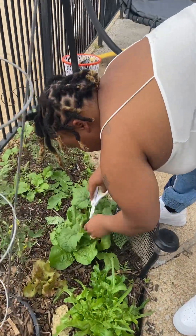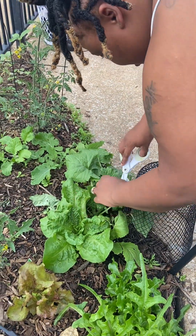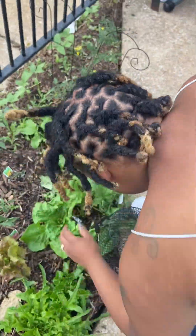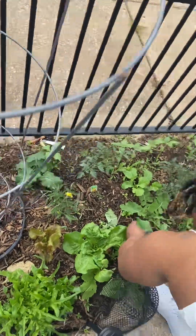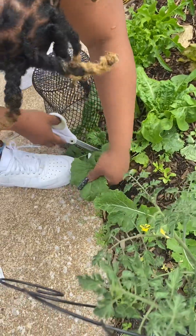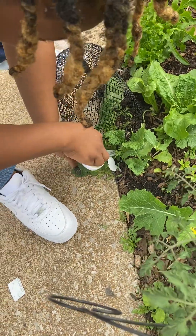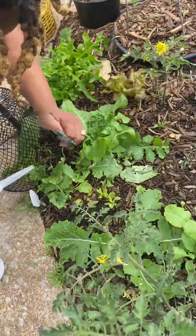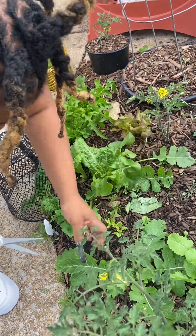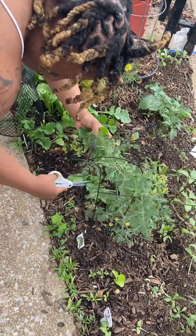We've got another hand of collards over here — another hand of collard greens. We've got a lot of leaves on these. Some of these leaves I'm going to leave here for mulch, of course, because I'm harvesting so that I can get some new leaves growing. I'm cutting all these older leaves over here because they grow back pretty fast.